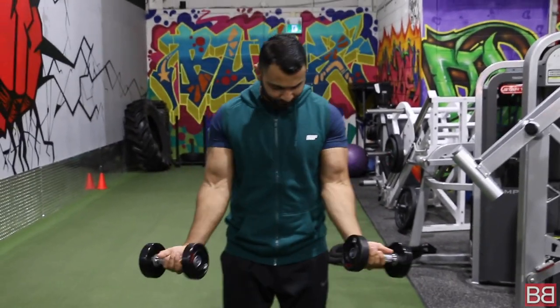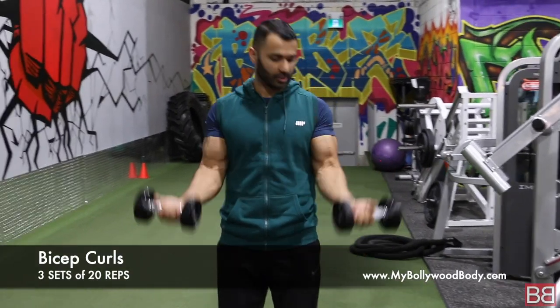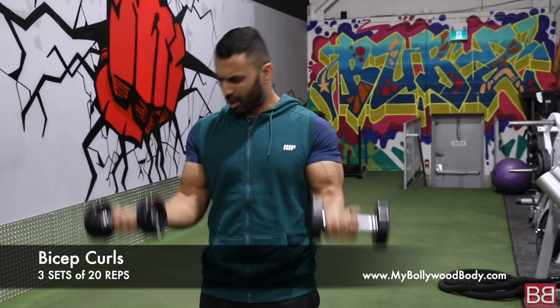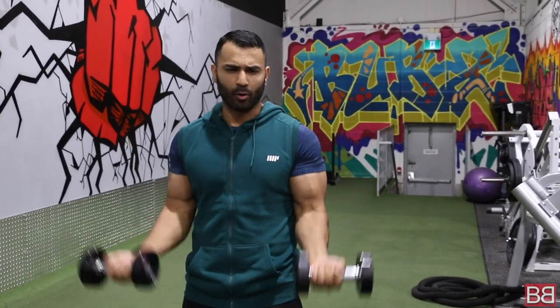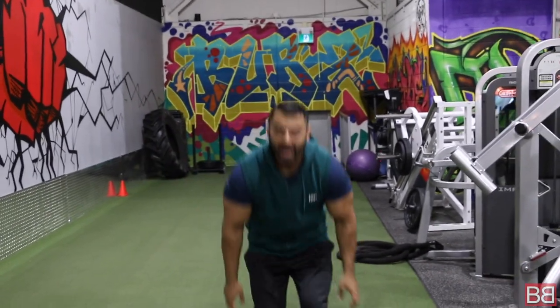2nd exercise: dumbbells straight, shoulders pulled back, 3 sets of 20 repetitions. All the way up, squeeze — nice and slow, go up, squeeze, down, squeeze down. 20 repetitions, 30 second break.